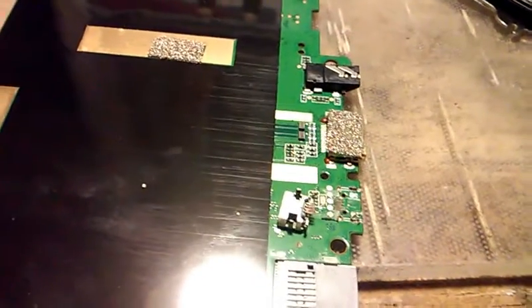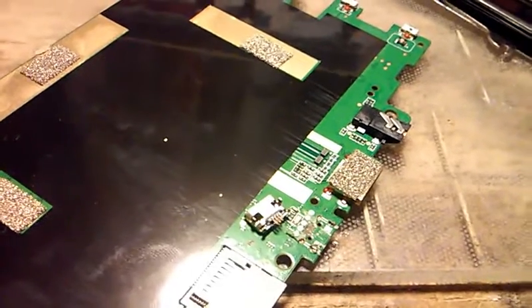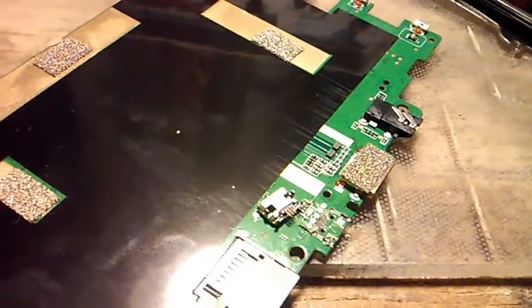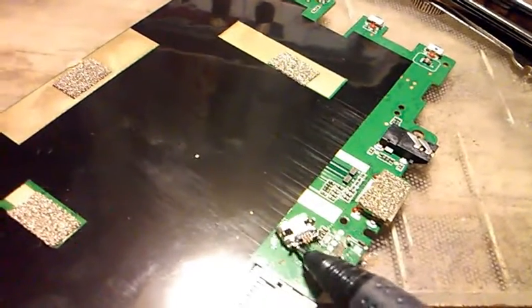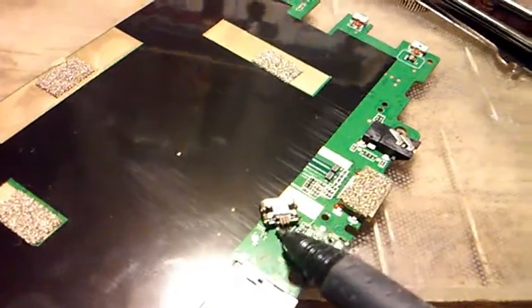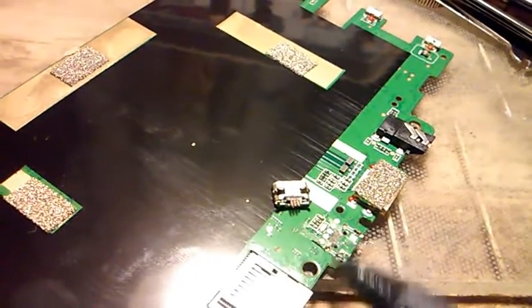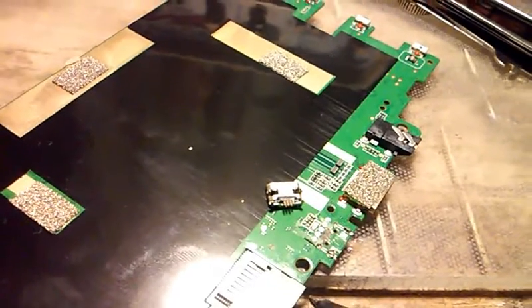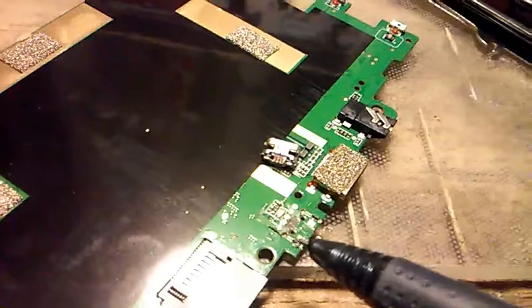This is a tablet where we need to do a charger port replacement — the charger port fell off and there's no way of charging it anymore. What happened is that the charger port itself came off with the traces that it's soldered to, and that can be a huge pain.